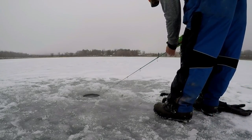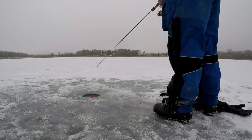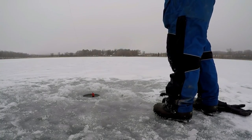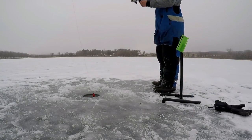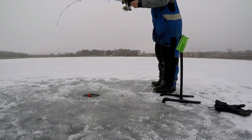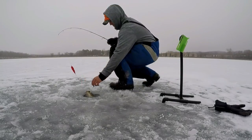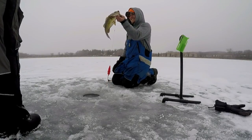The GoPro caught it. Another big bass! Oh, look at that bass. That thing's a giant. Oh my gosh.